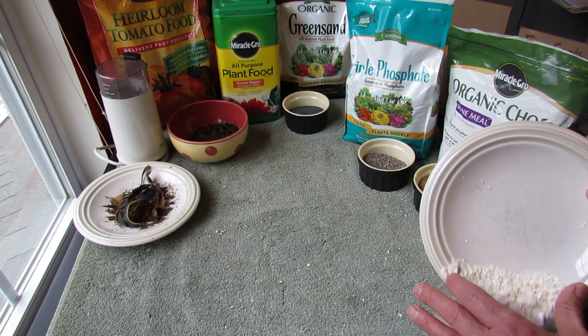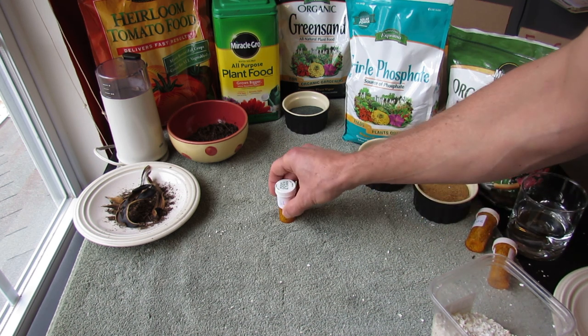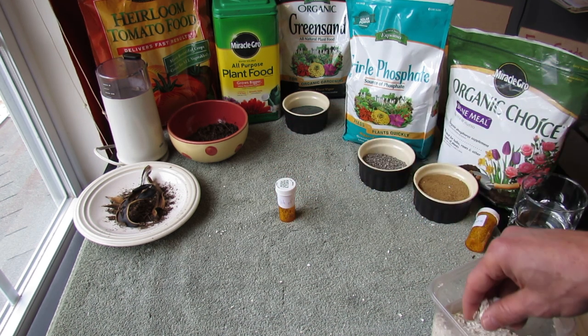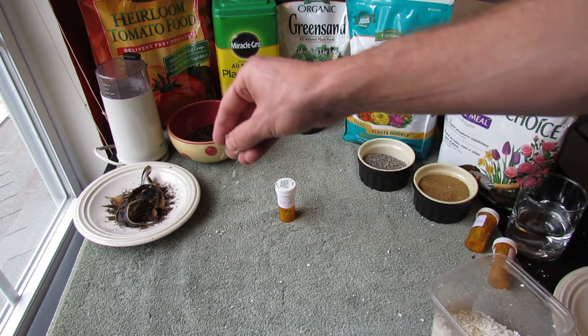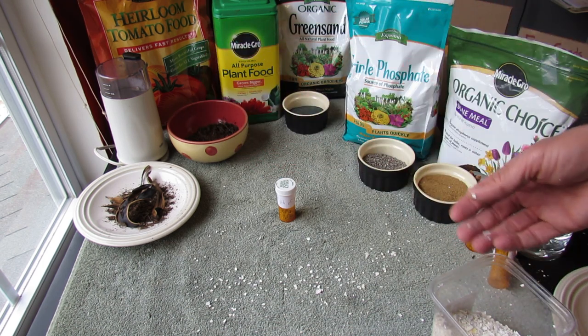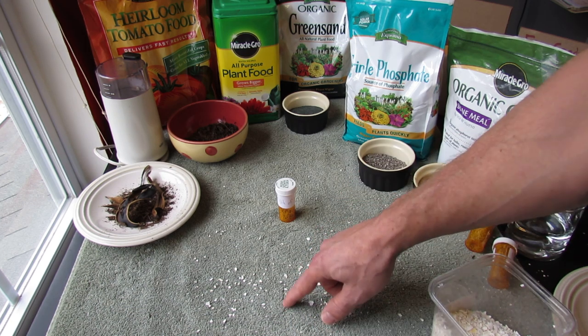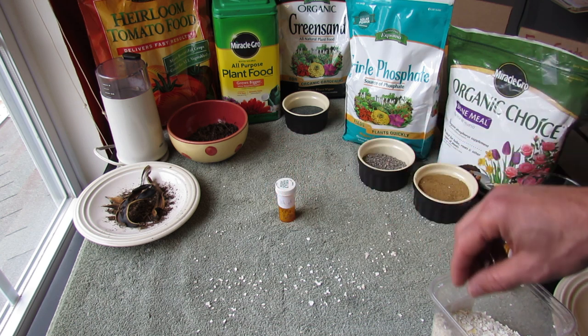The second thing is you have to make sure you put it down the right way. If this was your plant stem — it says sprinkle eggshells around. Well, you could do this, and a lot of people think that makes sense. That's eggshells sprinkled in there. And yes, some snails and slugs will walk across this and get irritated, but they're going to keep going and they're going to get to your plant.